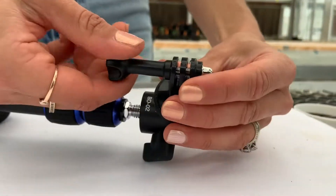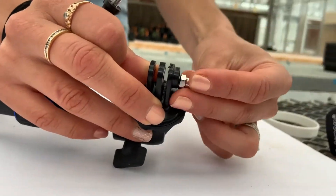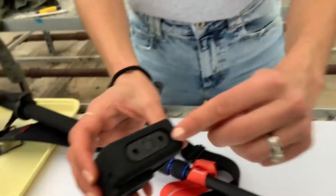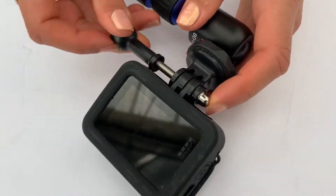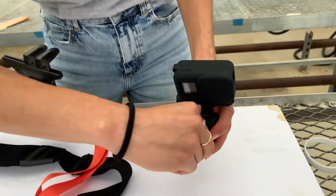To attach the GoPro mount, remove this screw. Be careful because this small piece comes out easily. Take your GoPro, pull up the tabs, and insert them into the GoPro mount. Push the screw through the mount and the GoPro, and tighten.